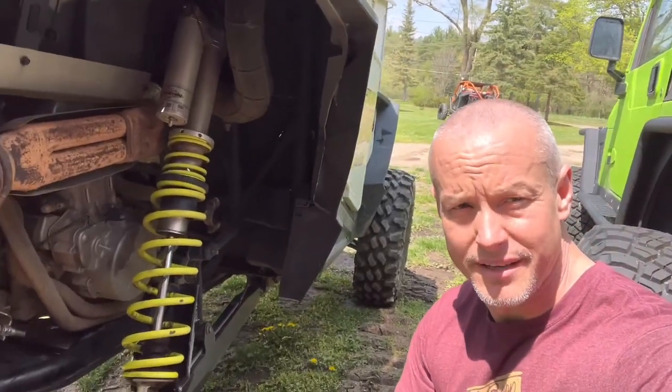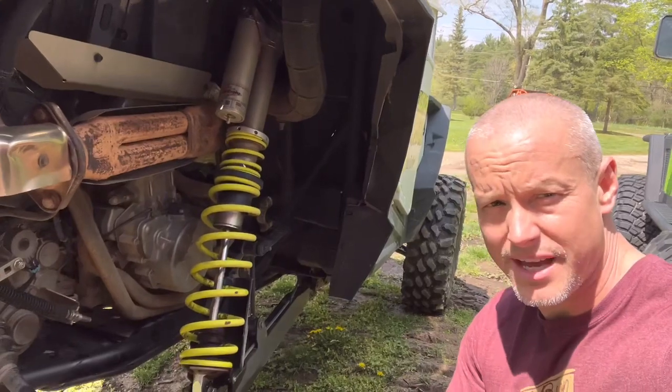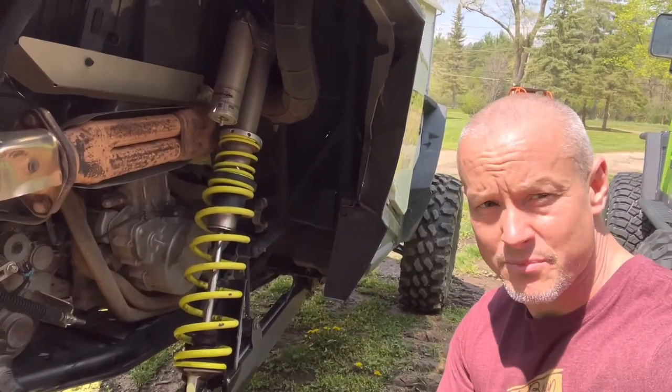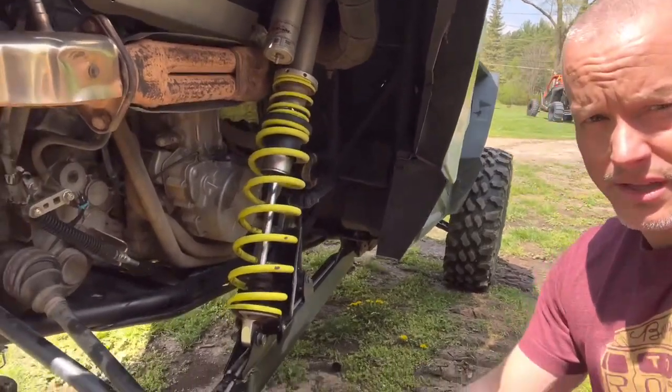Well, welcome back to the channel everybody. Today we're going to show you guys how to take off the shocks here on the Razor 1000. I know it's a pretty easy concept for most people, but if you've never done it, this will be a quick tip on how to do it really quickly.